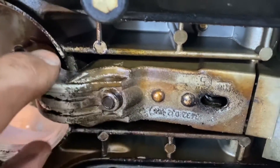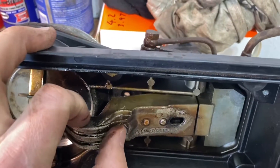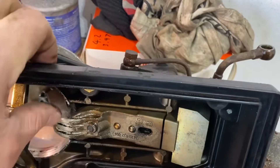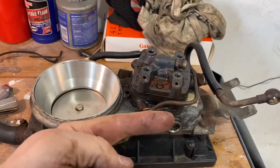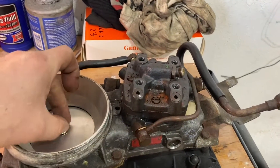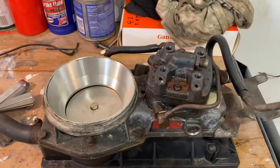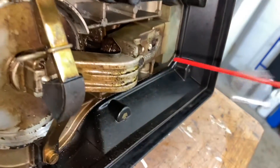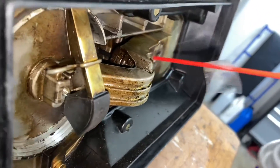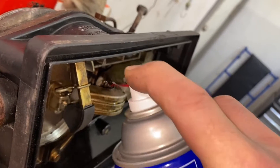The higher this plate goes, the more fuel you're getting. By adjusting the bolt there's another section on top that slightly lifts it higher, so you can dial in more or less fuel. Anyway, I've got some WD-40 and I'm spraying wherever I can to try to get this bolt moving.